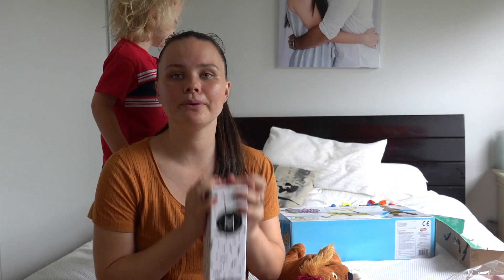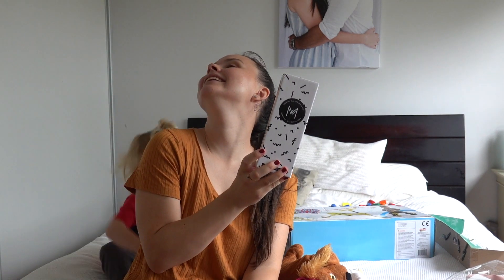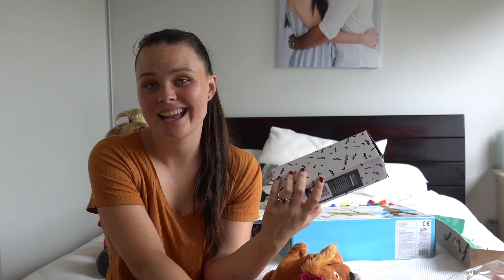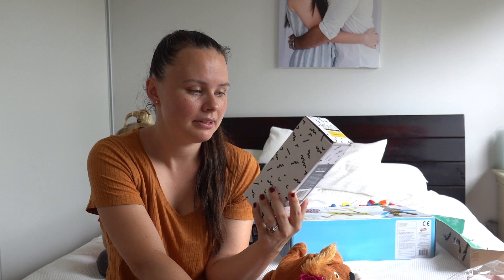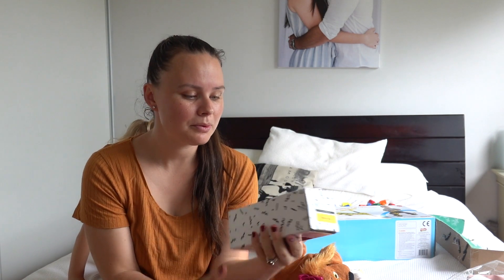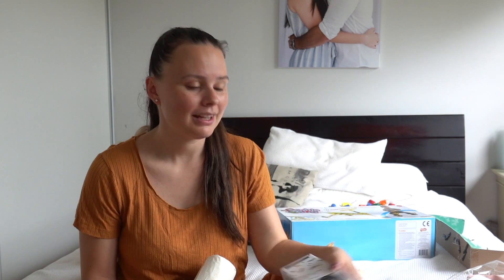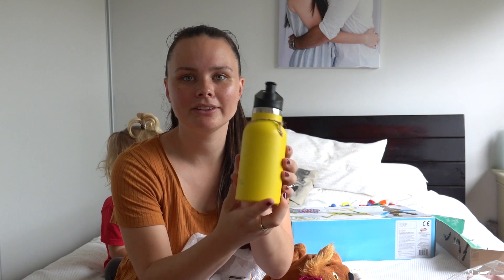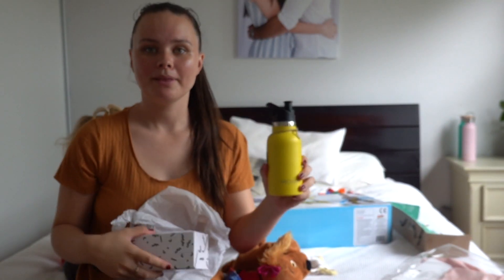One more present for Jacob — I bought something useful. I got this drink bottle from Adventure Snacks — the brand is Mini Monty. These are reusable bottles. A lot of the things on the Adventure Snacks website are recycled, like plates and bowls and things like that. I'll leave the link to all these products down in the description. This is the bottle I got Jacob — it's a yellow one. We have the big ones just here, and we got Jacob the little one.